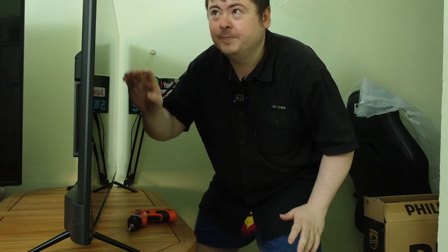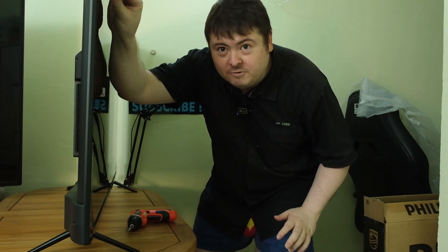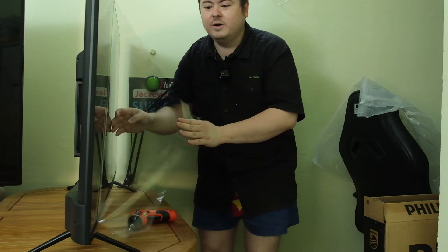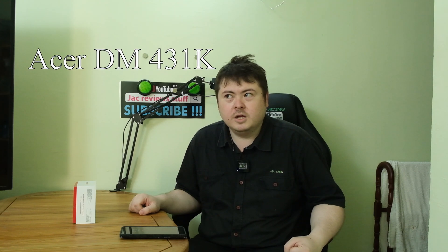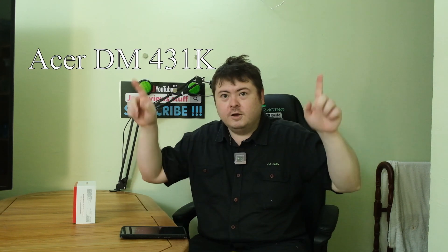And now the moment I've been waiting for - 50 inch screen! I want the Acer DM431K, the 43 inch 4K glossy screen monitor. That's the only monitor with 4K and glossy screen on the market, but now it's not on the market. My other monitors are a 27 inch and 24 inch Dell - the 2719H - links will be in the description.